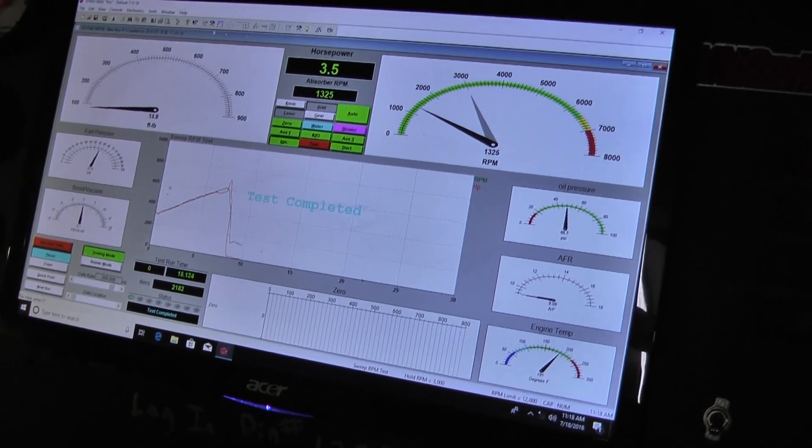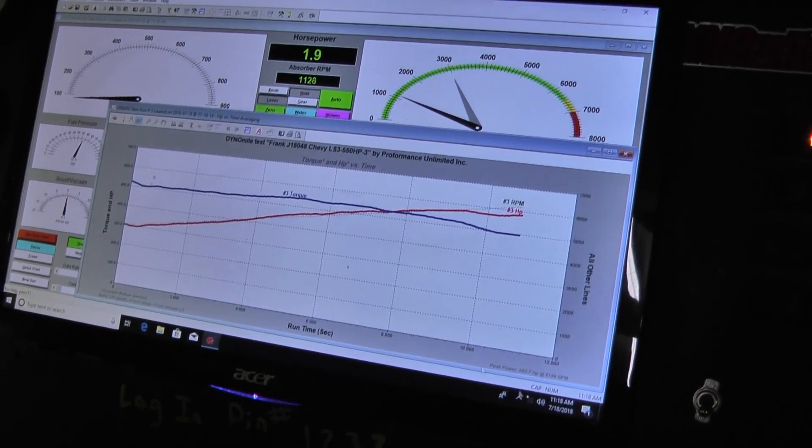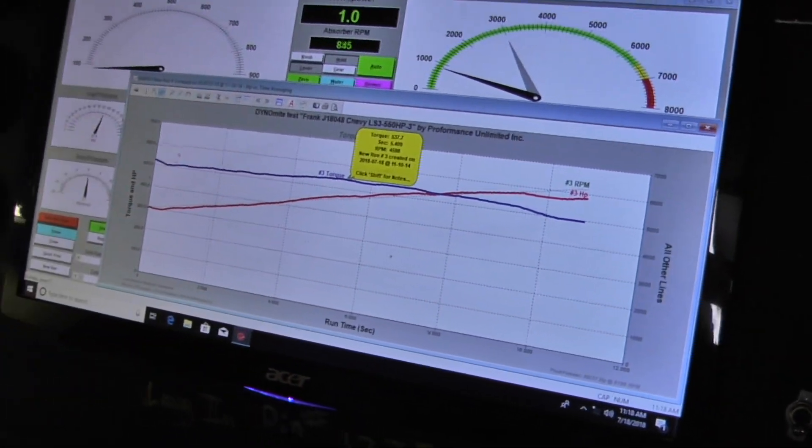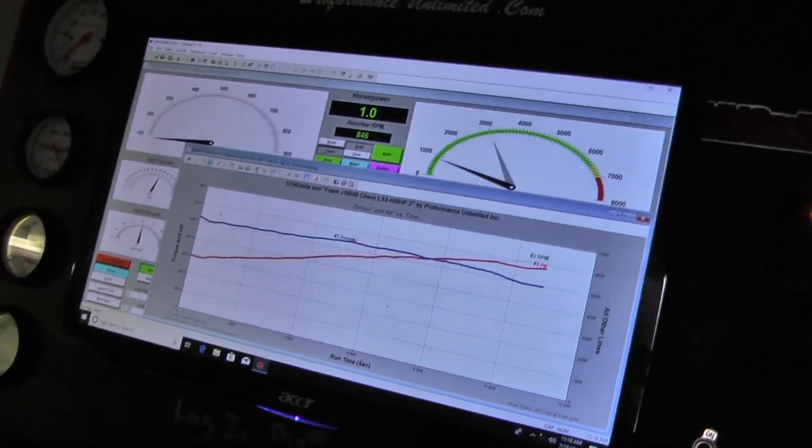Just under six hundred, huh? Very nice. 580's pretty. Beautiful. Nice. Very nice.